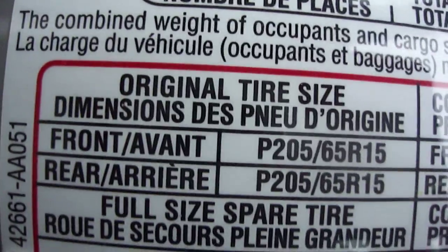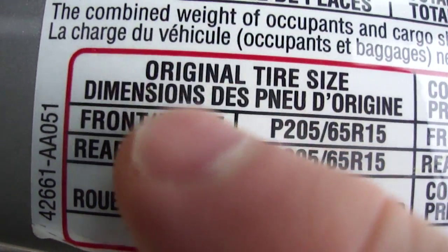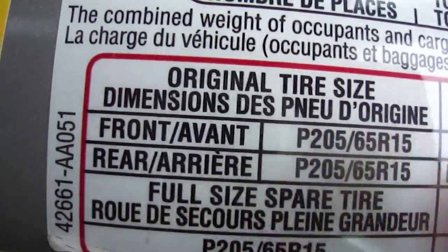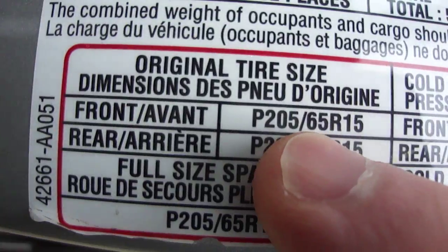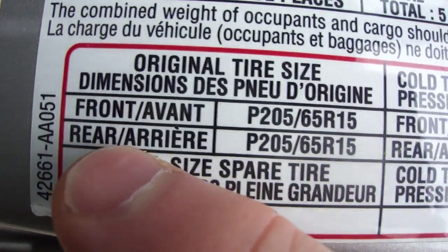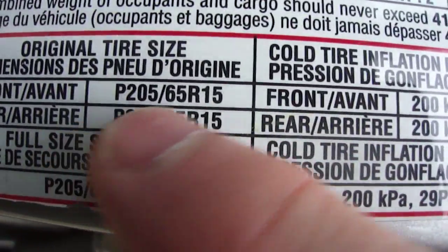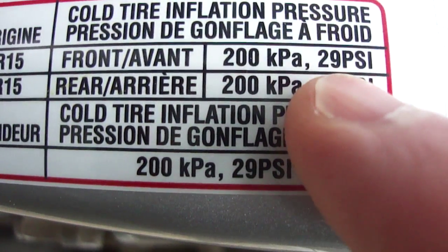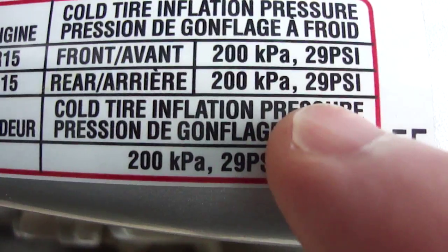Okay, let me get this focused in here. This sticker shows you the original tire size — this is how it is in all vehicles. It'll show you the front tire size you're supposed to have, and the rear tire size. Then next to that it tells you: front 29 PSI, rear 29 PSI.